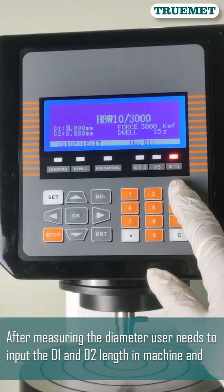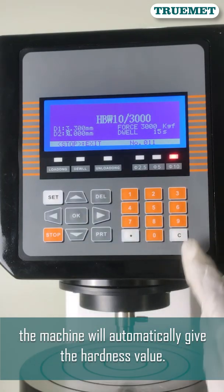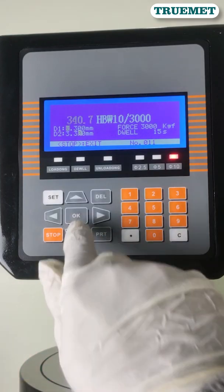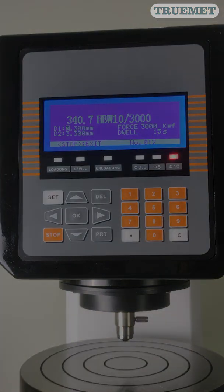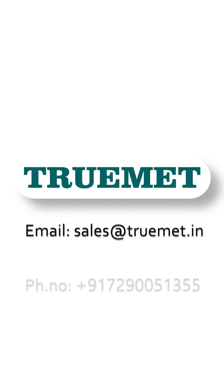After measuring the diameter, the user needs to input the D1 and D2 values into the machine, and the machine will automatically give the hardness value. For further details, contact through the email or phone number mentioned.